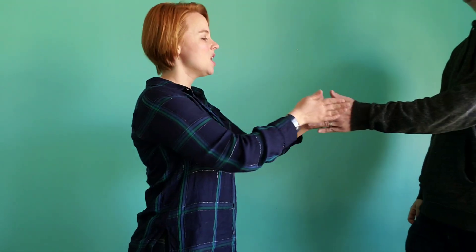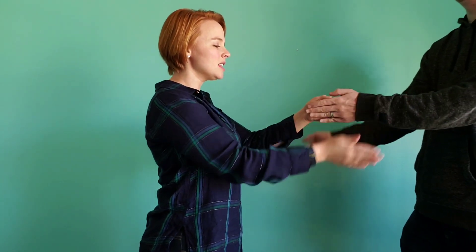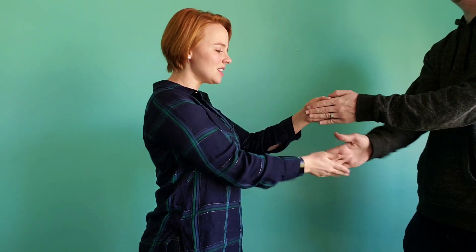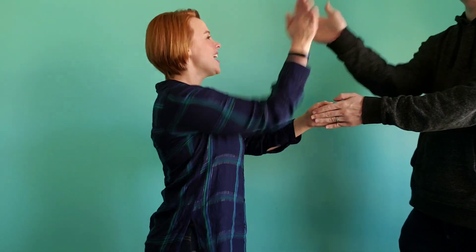Let's try it. I'm going to show you one more time — maybe a little slower just to be sure that you've got it. One, two, here we go. High, low, chickalow, chickalow, chickalow. High, low, chickalow, chickalow, high.